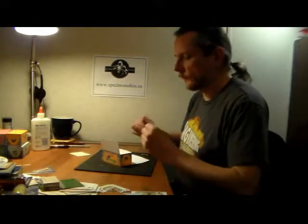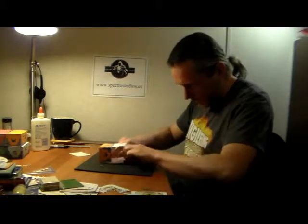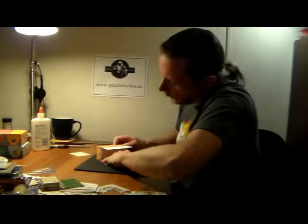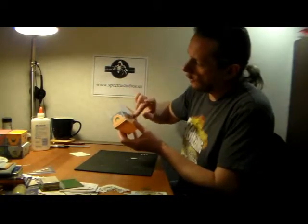Make sure it folds all the way up. Work out any glue droplets that are trying to mess things up. Close it back up, lay it down on the table, and hold it down to make sure you get good pressure on the corners and everything is glued in. Slide your finger along the line to tighten the corners. You can see the difference between the corner where we glued the side versus the one where we just glued along the top.